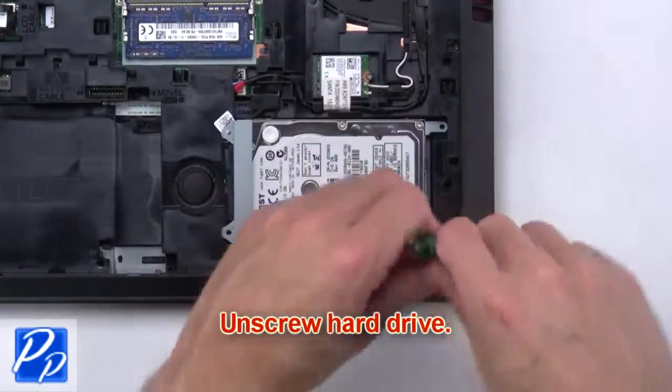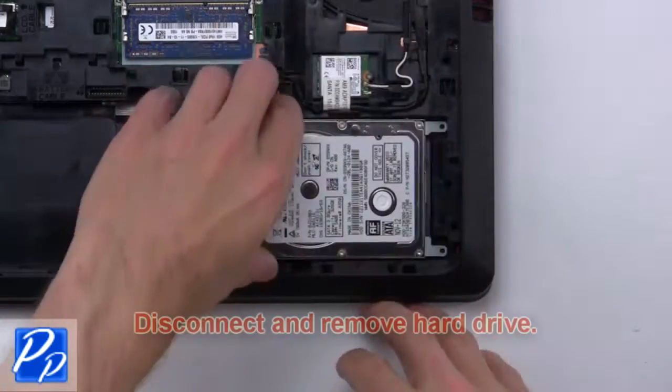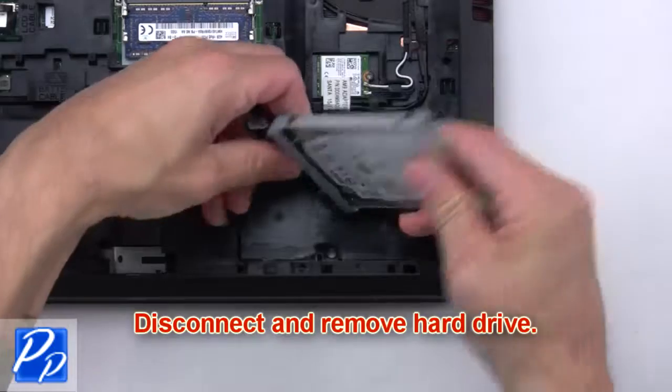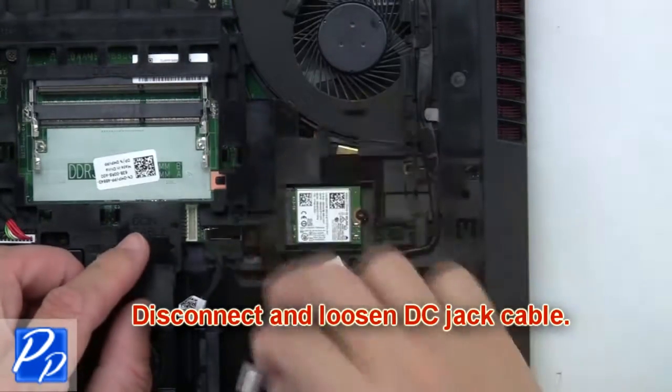Next, unscrew the hard drive. Then disconnect and remove the hard drive. Then disconnect and loosen the DC jack cable.